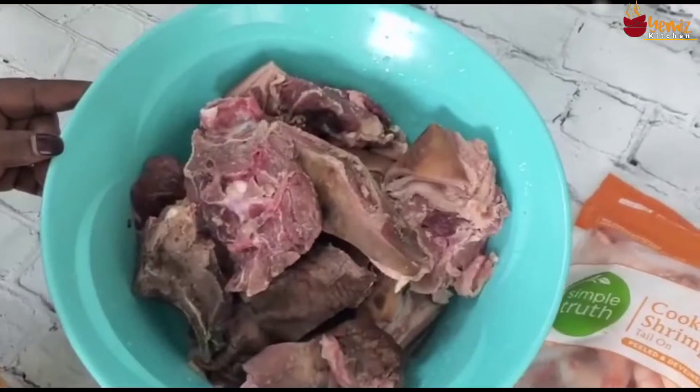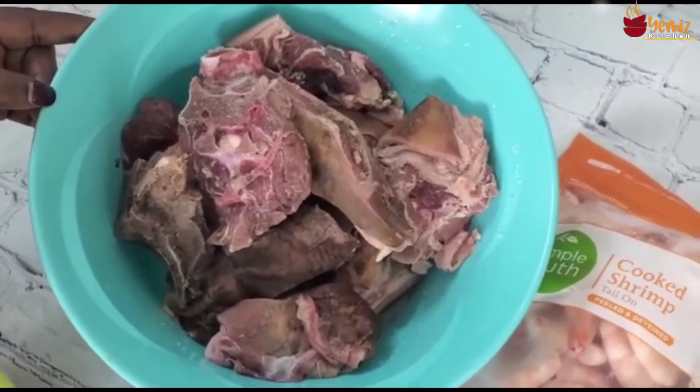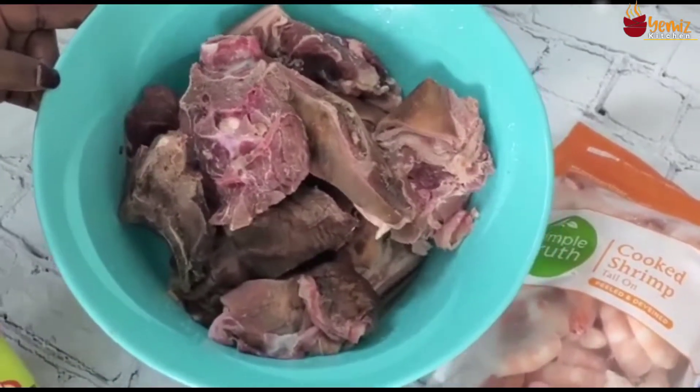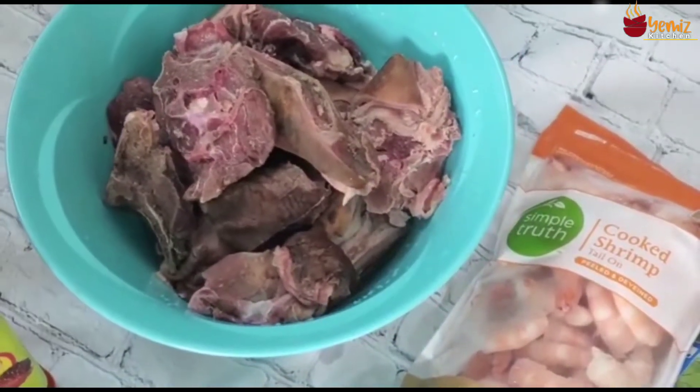I'm going to take the meat to the stove. I'm going to boil it with onions, some peppers, and some seasoning to make the goat meat soft, and then chop it into pieces the way I like it. And I'm going to chop my turkey as well.